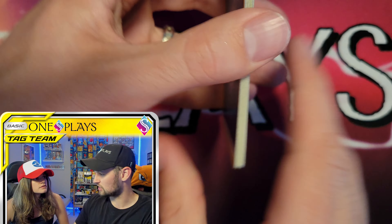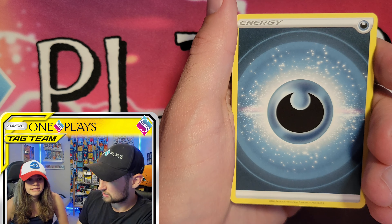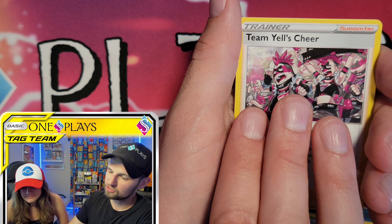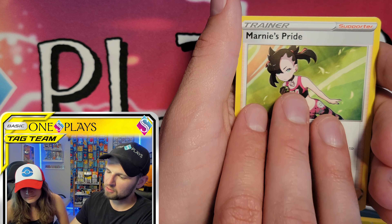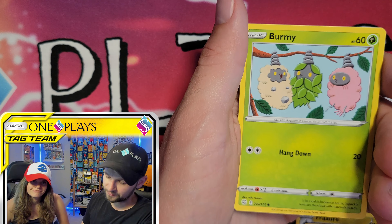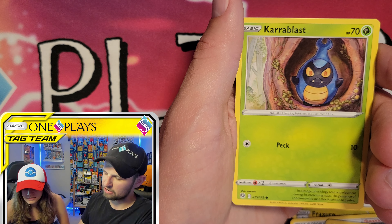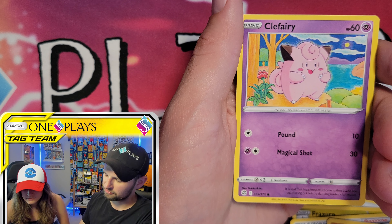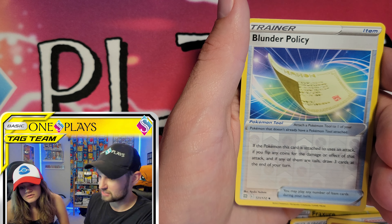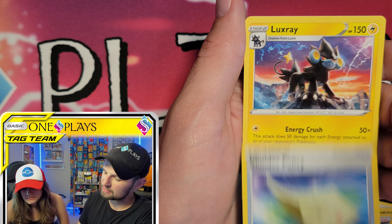So this chest has three Fusion Strike and two Brilliant Stars packs. In the final pack we pull: Team Yell's Cheer, Marnie's Pride — that's a big full art, and people love Marnie — Burmy, Staryu, Crabominable, Clefairy, almost a Trainer Gallery but just a regular trainer, Blunder Policy, Magby again, and finally Luxray. We wished that Luxray was a full art card.